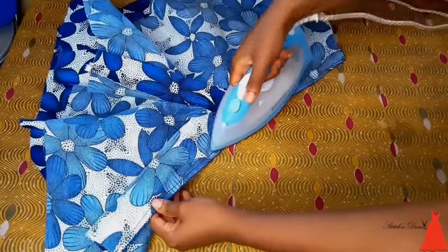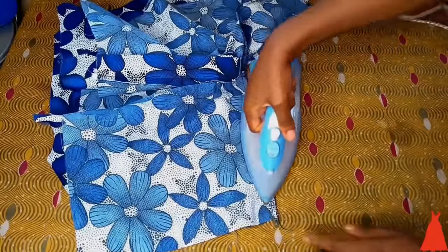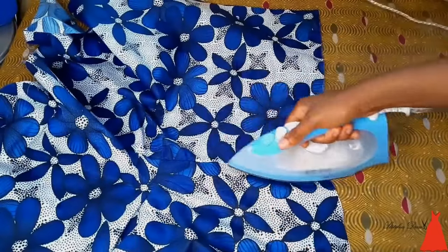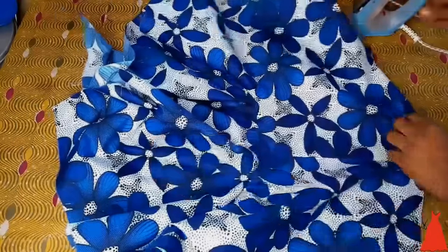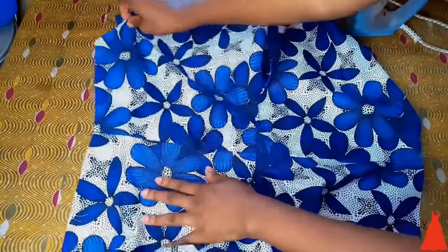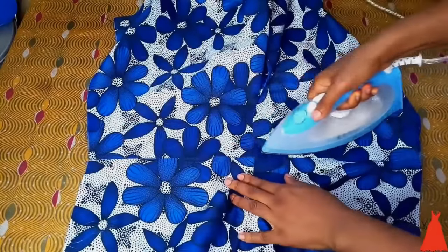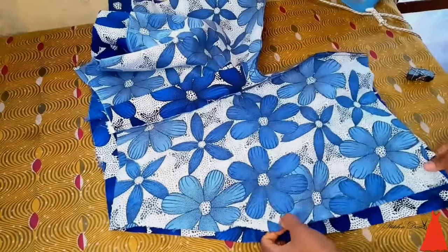This is what it looks like after being joined and sewn together. Then I gave it a really good press — a really, really good press. You want to do this to ensure it's well laid, smooth, and not puffy. Then I opened it up and gave it a really good press again. Ironing makes the world go round when it comes to sewing, so give it a good press when you're sewing yours.